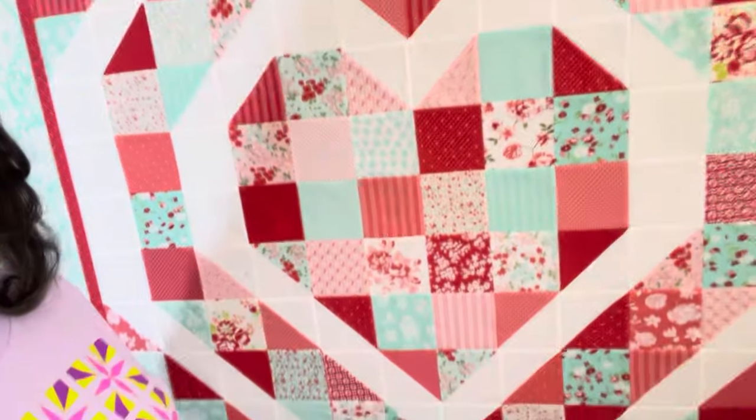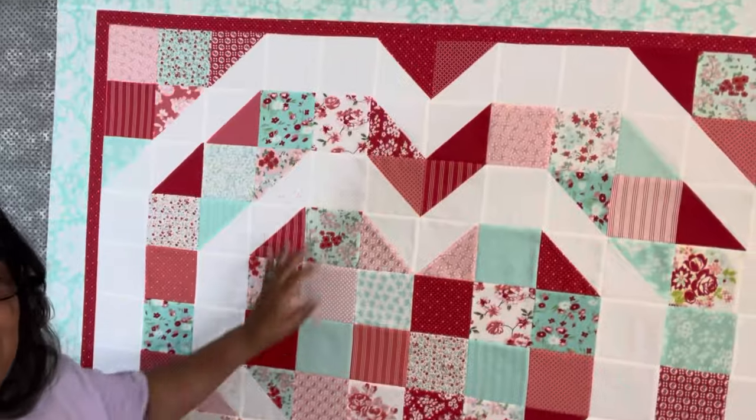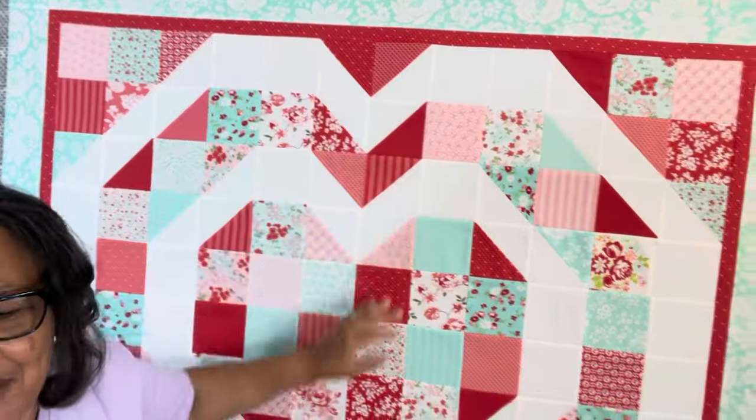Didn't that turn out cute? I just think the points turned out fab. This pattern will be available on my website, quiltsbycarmel.com.